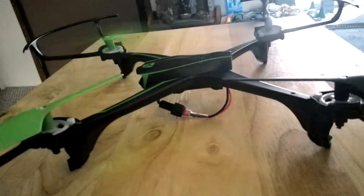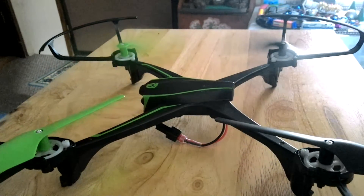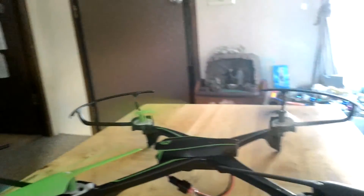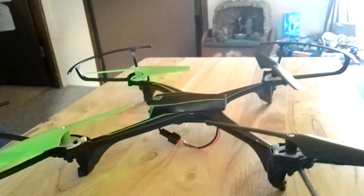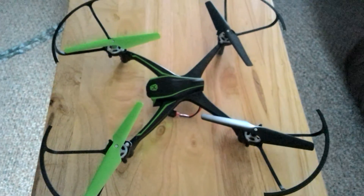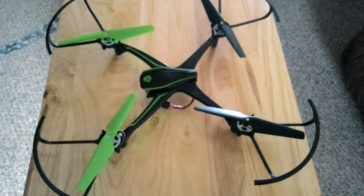It's a good drone, about a hundred dollars, and it'll last you a long time — sometimes if you don't crash it. I'll go ahead and cut the motor off. I would definitely recommend this drone. You can get it at Walmart, places like that. Goodbye!